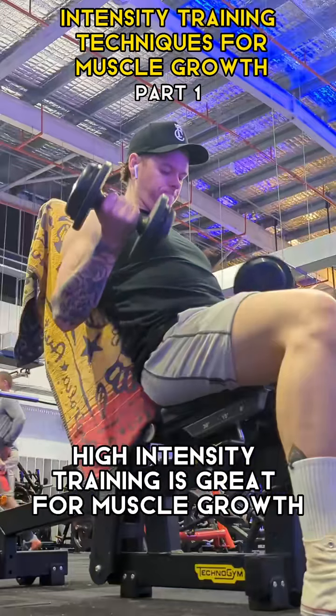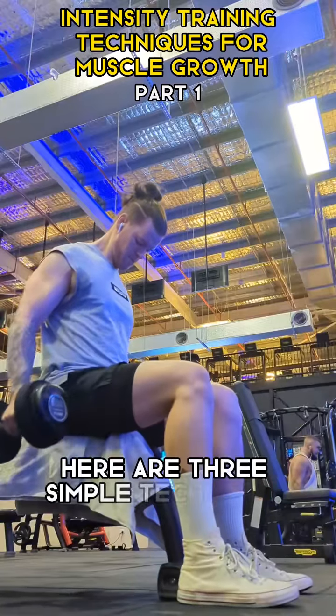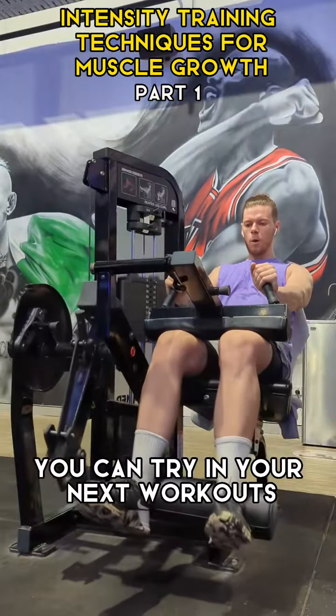High intensity training is great for muscle growth, but how can you apply it? Here are three simple techniques you can try in your next workouts.